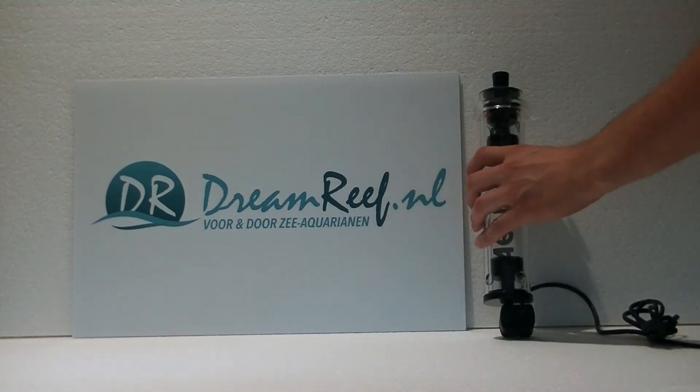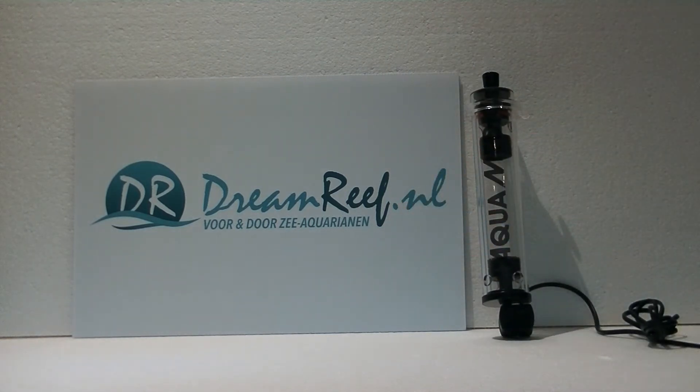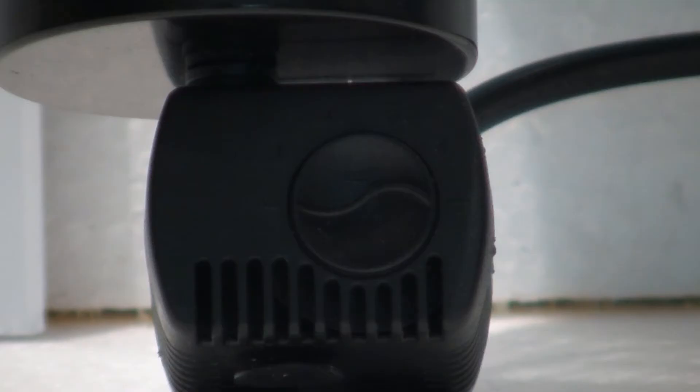What's also handy with this smaller model is the pump underneath actually has a little knob that allows you to control the flow of the pump.